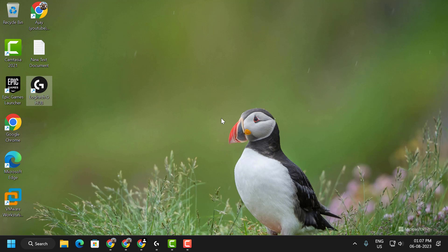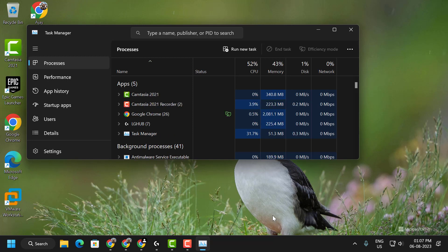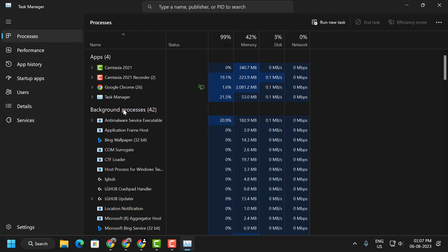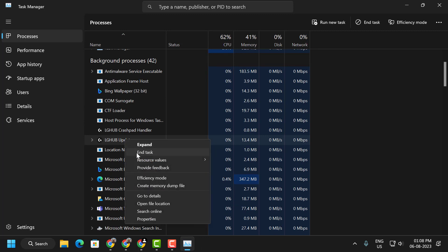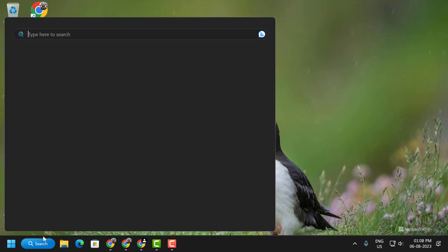First, we need to turn off Logitech G Hub. Don't forget to check the Task Manager as well — right-click on the taskbar and select Task Manager. Sometimes the services of an application we have closed may continue to run in the background. As you can see, the updater is running in the background. Right-click on it and select End Task.